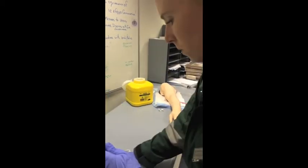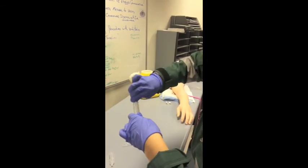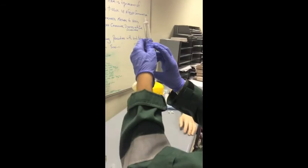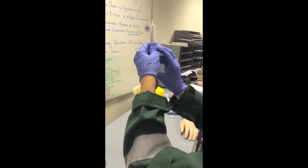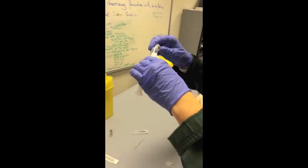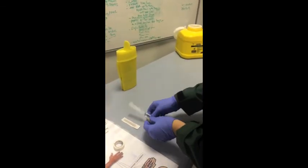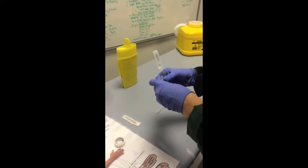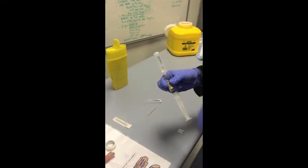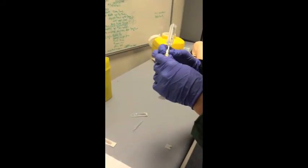I then remove the blunt needle from the syringe with the cap intact and ensure that the titrated fentanyl is measured to the very tip of the syringe, removing any air or air bubbles. I reconnect the syringe with the empty normal saline to preserve sterility of the tip. I then tape the used glass ampoule of the fentanyl to the syringe to enable identification of the medication, its amount, and expiry.